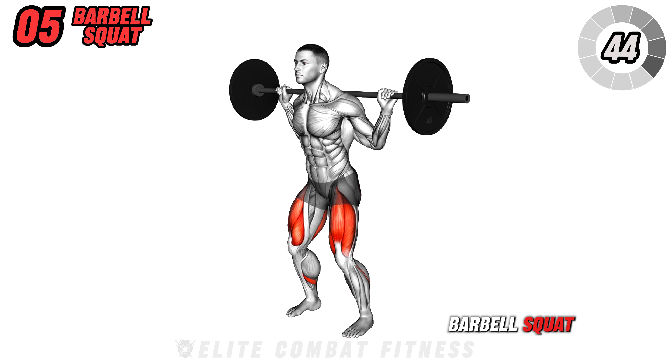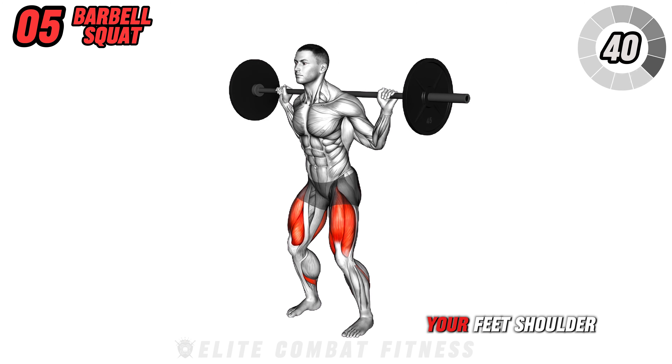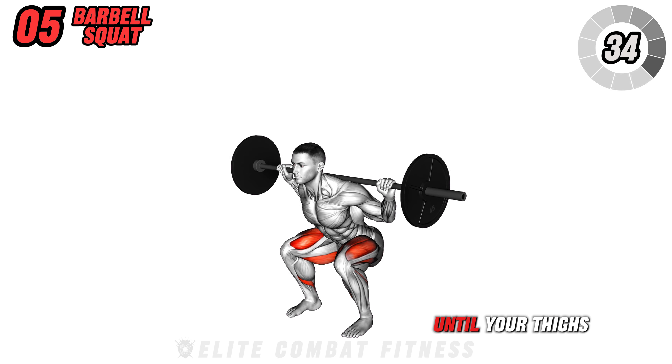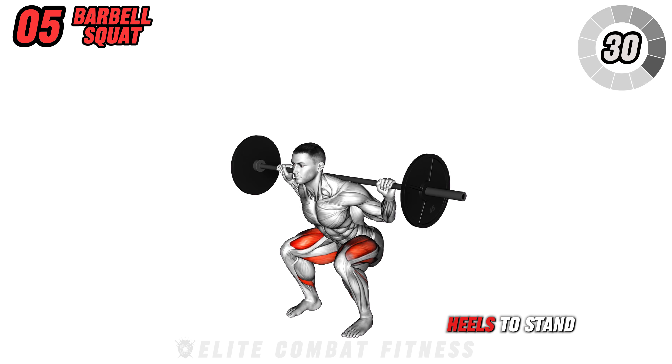Move to the barbell squat. Place a barbell across your upper back and stand with your feet shoulder-width apart. Lower into a squat by pushing your hips back and bending your knees until your thighs are parallel to the floor. Press through your heels to stand back up.